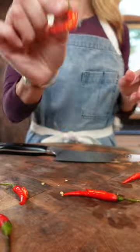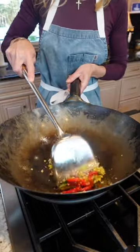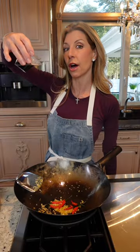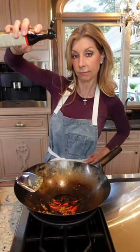It releases the heat without overpowering the dish. Grab a wok, medium heat. Put your oil, garlic and ginger, and the chilies. Sauté about 30 seconds. Two tablespoons soy sauce, two tablespoons mirin. Splash of fish sauce.